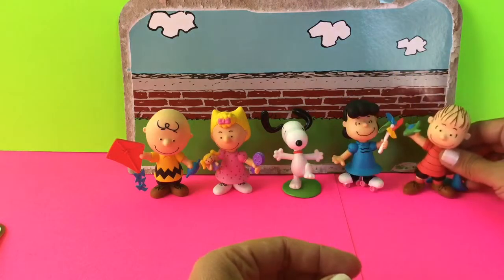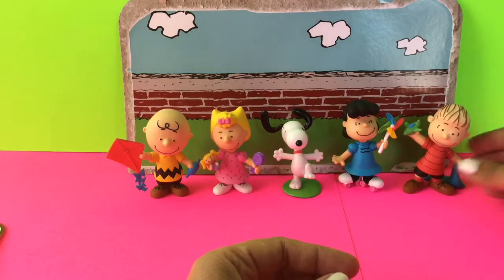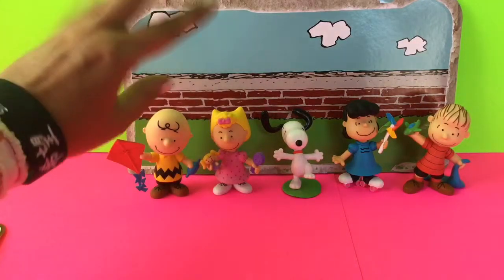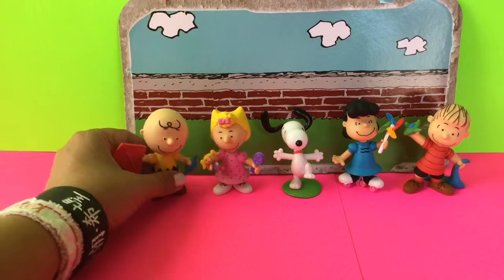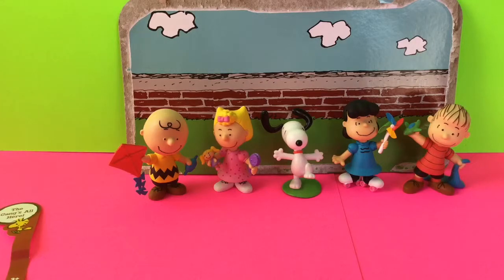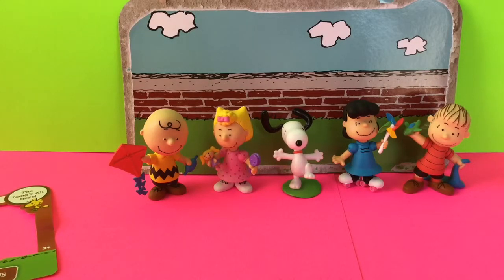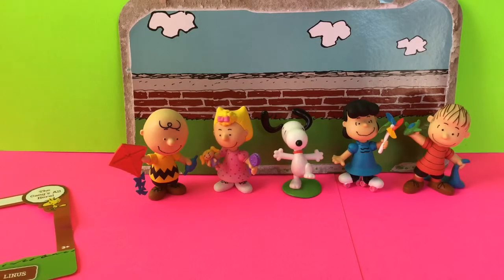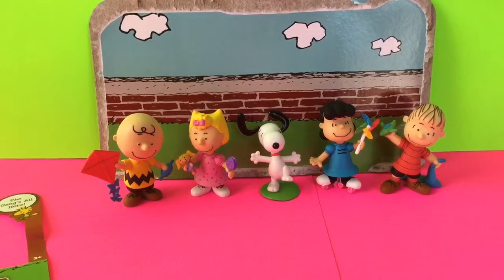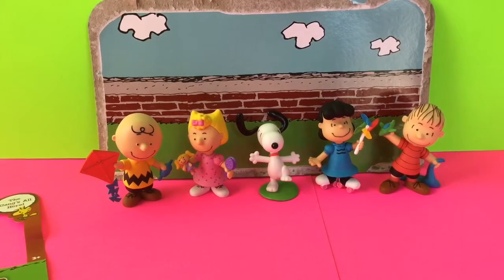So here's the whole Peanuts gang. If you peel off the back nicely, you have a backdrop — it has grass, a brick wall, and some clouds, and you can use that as your backdrop when you're playing with these guys. If you liked this video, go ahead and hit the like button and comment below what videos you'd like to see in the future. Don't forget to subscribe to Toy Crush — we do daily toy unboxing videos and we'd love to have you join us. Thanks for watching.